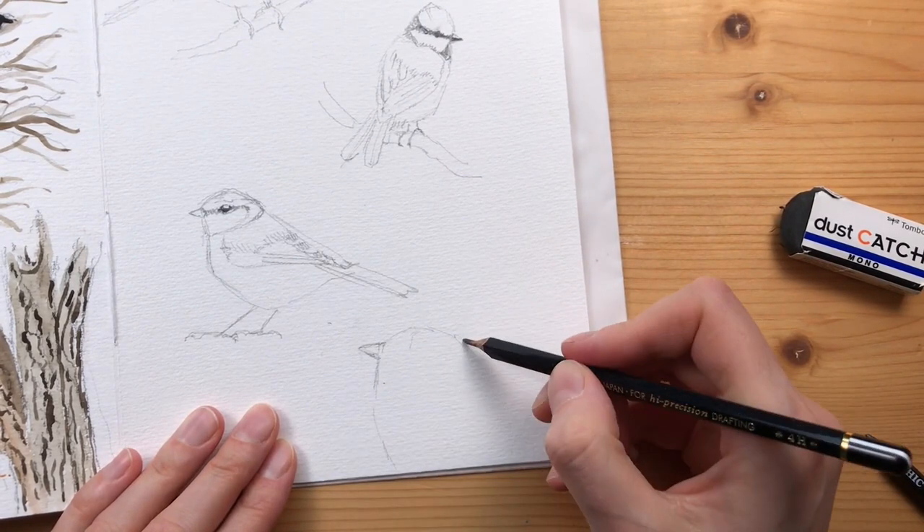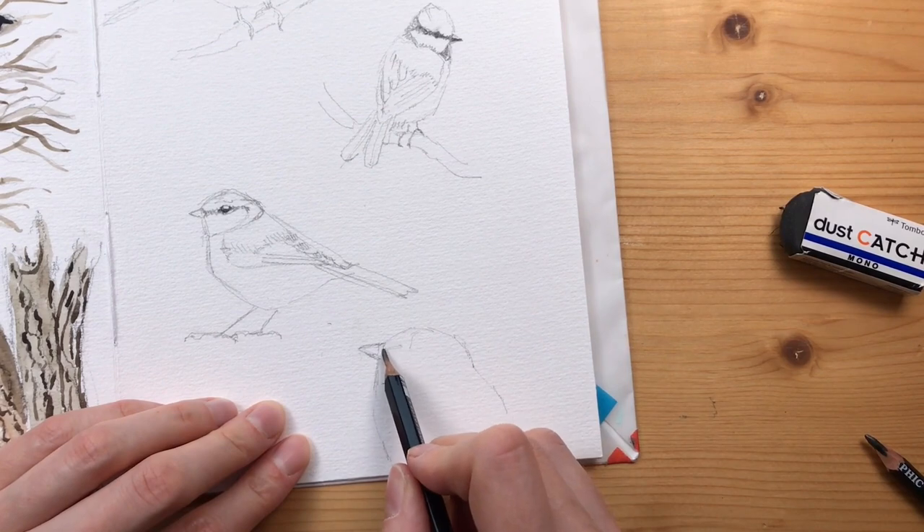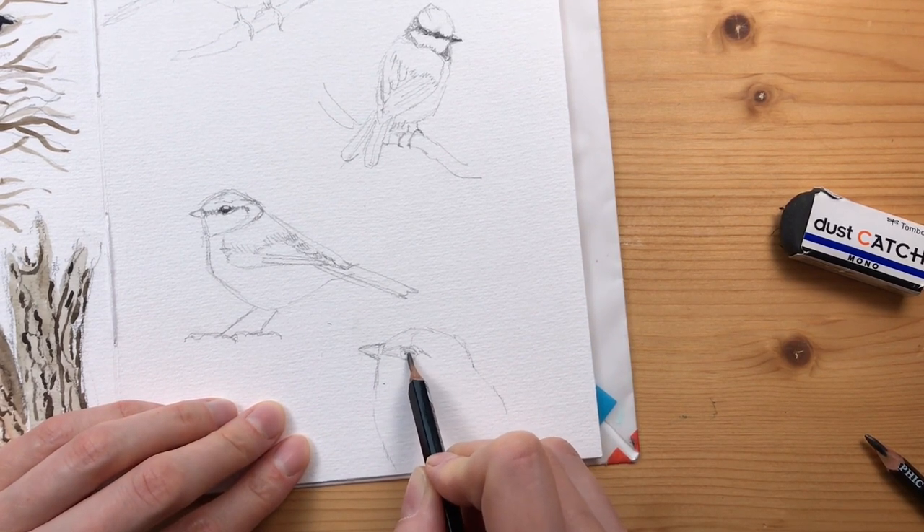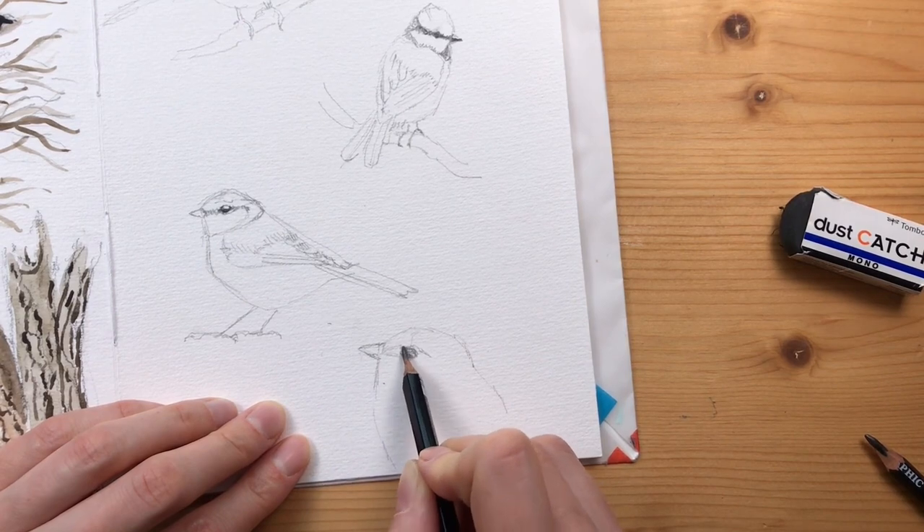And another little portrait that won't fit entirely on the page, but I like these loose arrangements in the sketchbook.